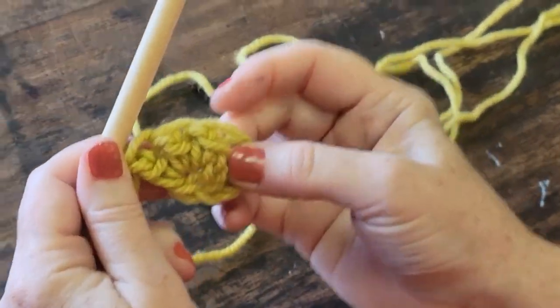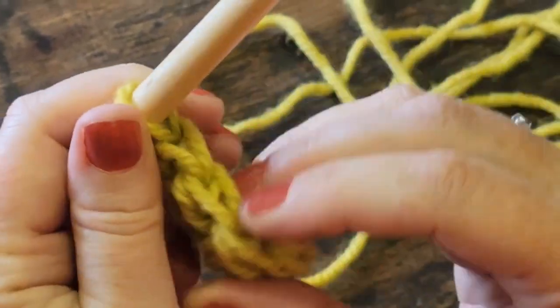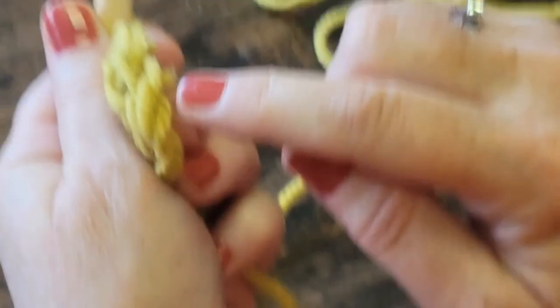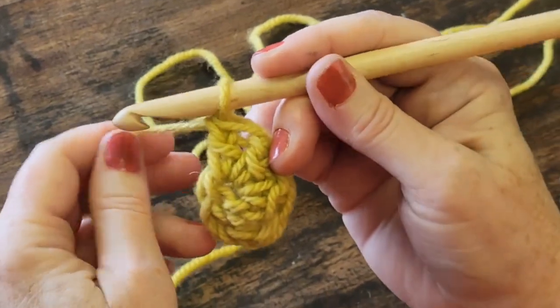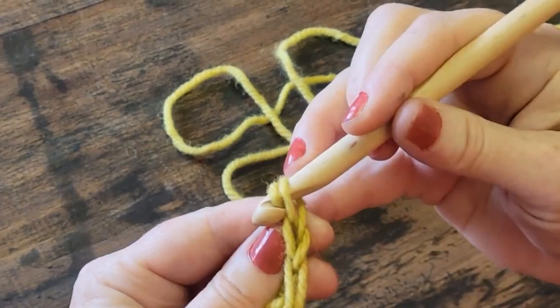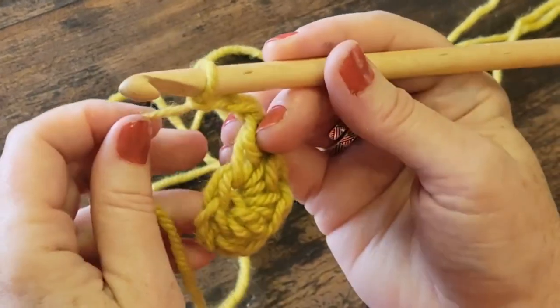Let's look at our work. This is the chain that got us here. This is the central hole. I've got one, two, three double crochets. On the top I have one, two, three double crochets and then our chain. This is one quarter of our square. I need a corner — so for a corner, I'm going to chain two: one, two. And I want to put our next set of three double crochets right here.